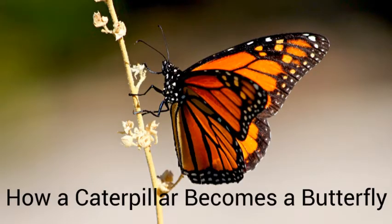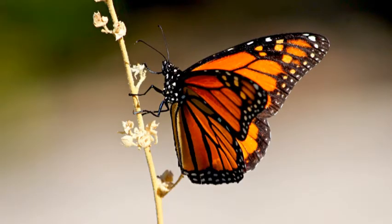This video is going to take you through the process a monarch caterpillar goes through to become a beautiful butterfly.